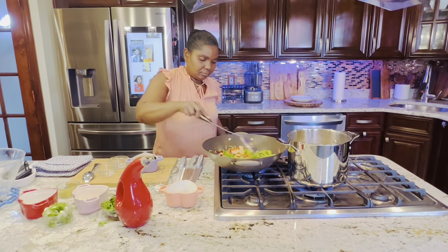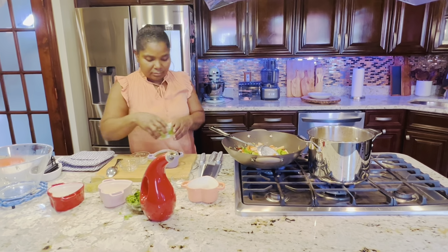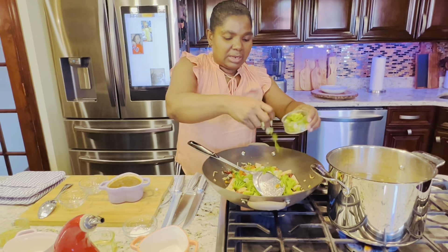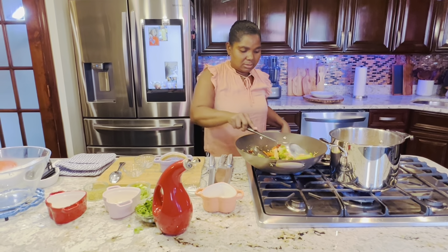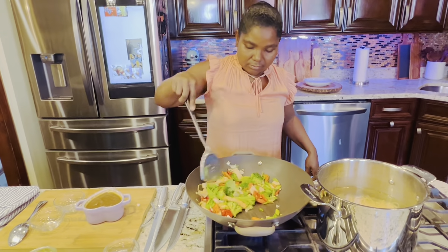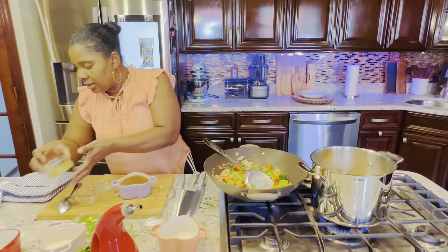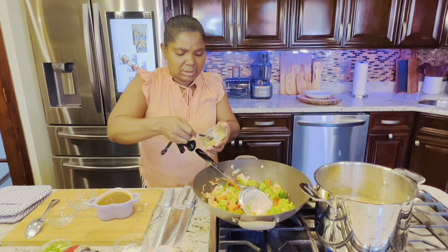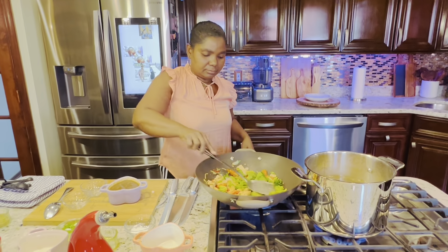Now I'm adding the broccoli. This is the scallion — I'm adding half of the scallion for now and I'll leave the rest for later. I'm adding one teaspoon of all-purpose seasoning.